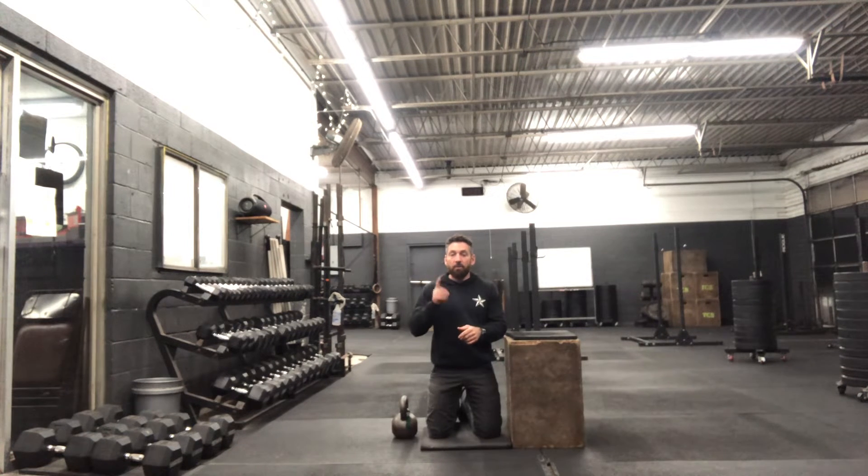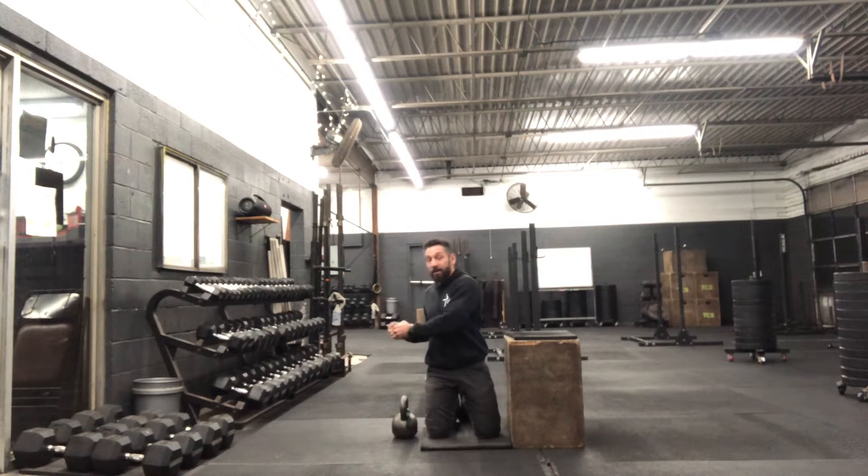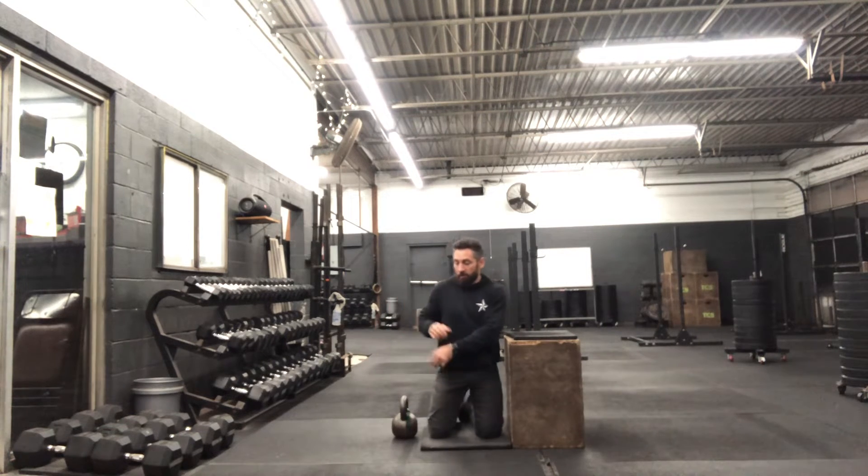I'm going to demo a couple reps. A couple things I want you to notice: the grip of the horns, the rotation of the torso and shoulders, and then when I set it down, I'm going to always take my hands off of it for a moment. So grip, and then re-grip, set it down and also take my hands off of it for a moment.